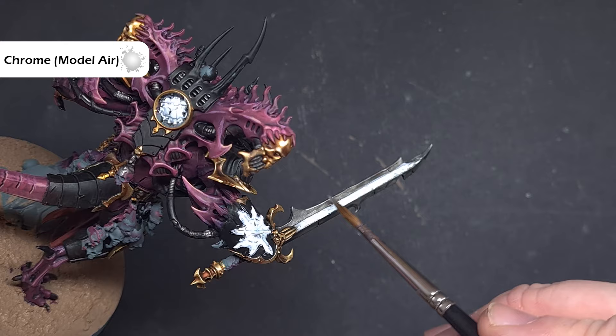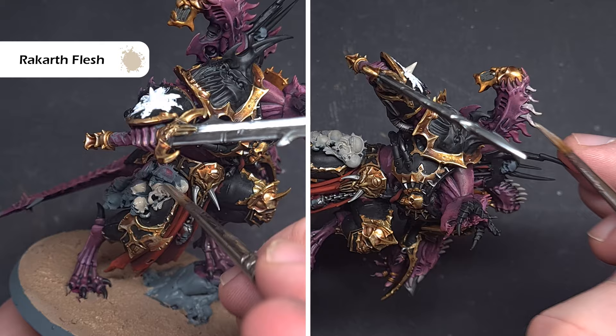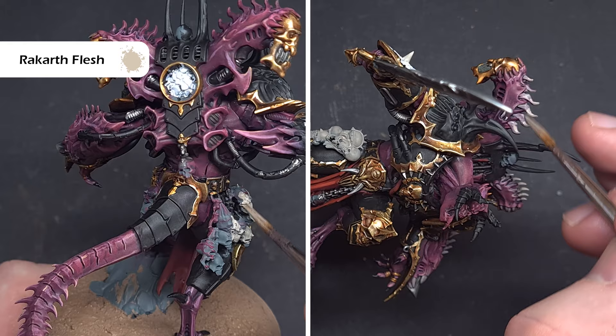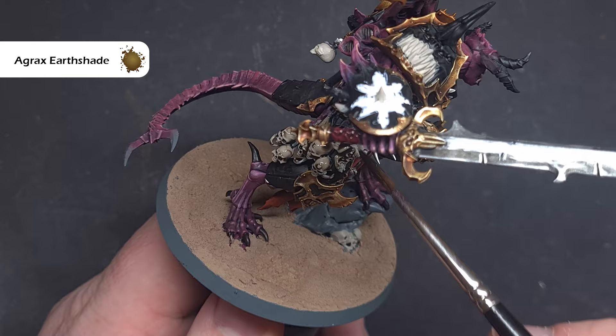There's a lot of skull and bone on this model, so we'll tackle that next. Take Rakarth Flesh and use this to base all of those areas — just take your time around areas you've finished and apply it thinly. You may need two coats in some areas. We'll then shade with Agrax Earthshade — put it on fairly thick but spread it out a little and be careful not to make too much of a mess.